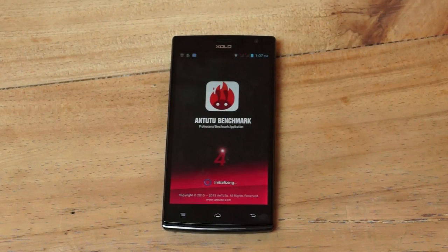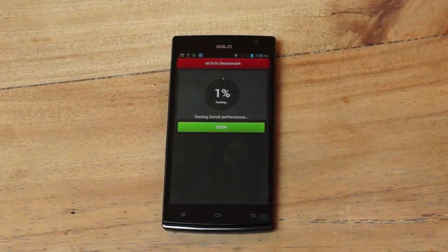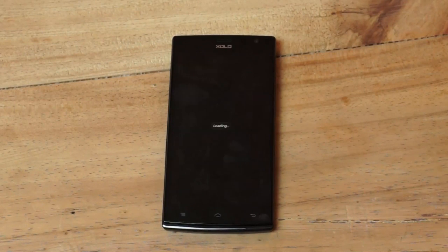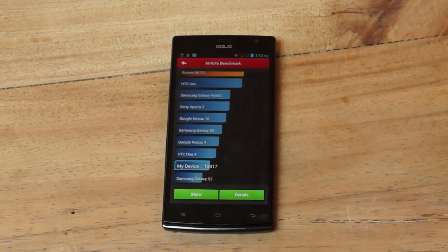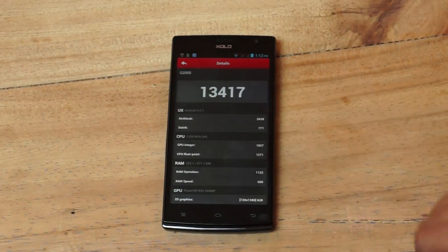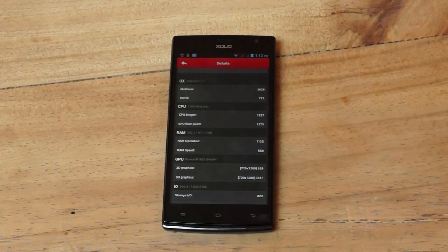Finally, we ran Antutu. On Antutu, the device scored 13,417, and you can look at the detailed specs there. More or less, an average score for the device — not too impressed with the overall benchmarks.